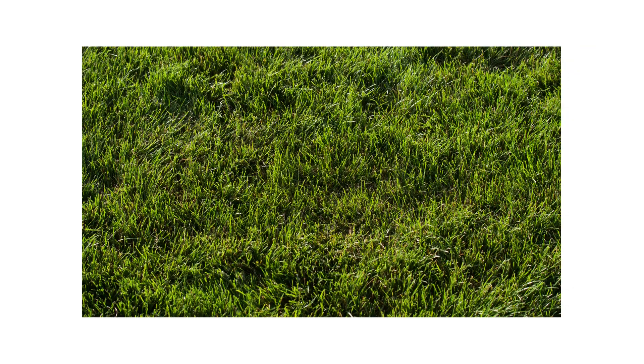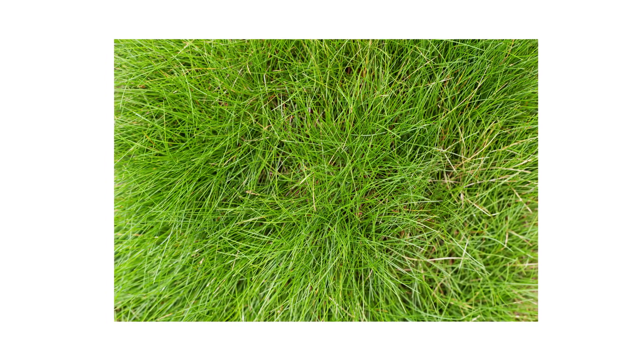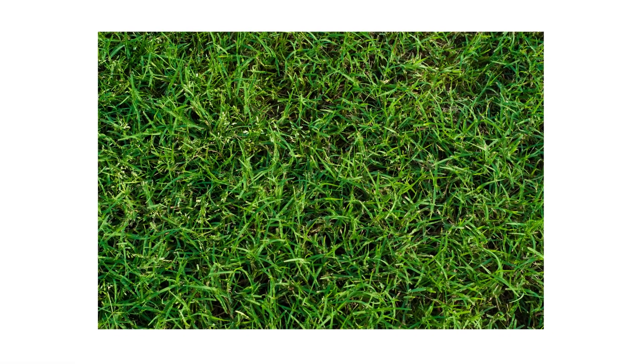Check your lawn for signs of leaf spot or melting out and areas where these diseases can develop. Melting out is known to affect cool-season grasses, but fescues are particularly vulnerable. Leaf spot affects cool-season grasses as well, but can also affect warm-season grasses, especially Bermuda grass.